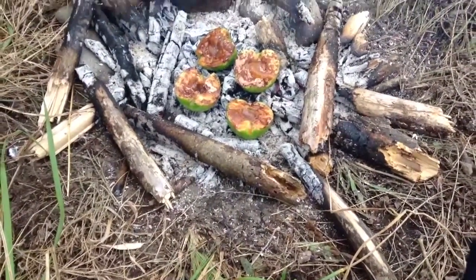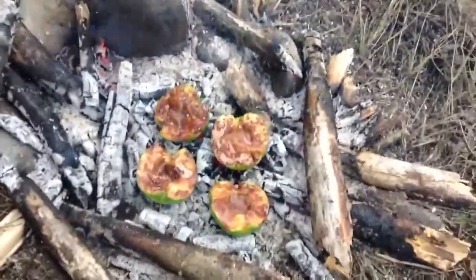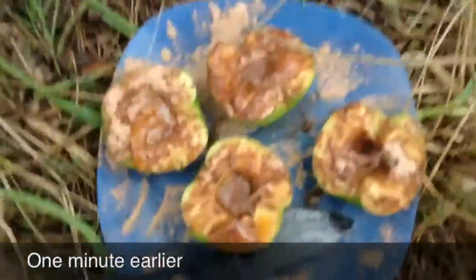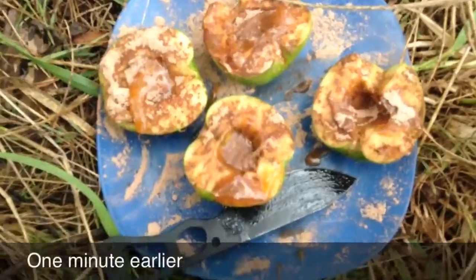We've just got a bit of honey and hot chocolate, we just put it on the apple and put it in the ashes just like Bushcraft Mawei. Here's the food from Bushcraft Mawei's idea — the apple pudding. We've got apple and hot chocolate and honey, and I've got cinnamon on mine. Finn's going to put it on the fire.